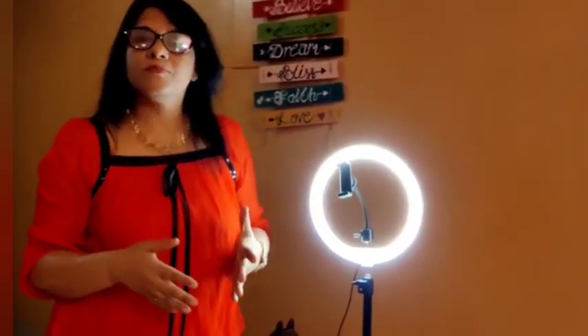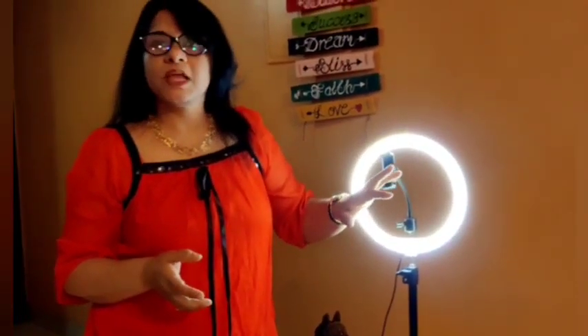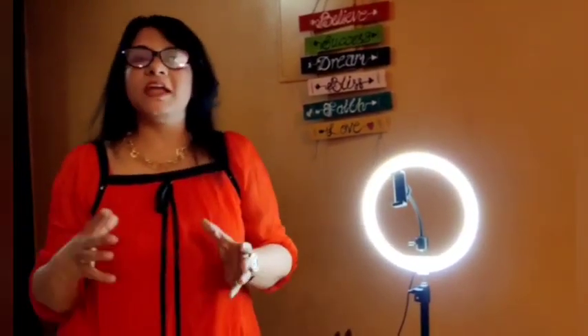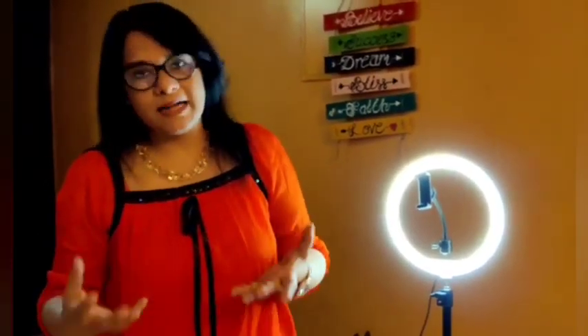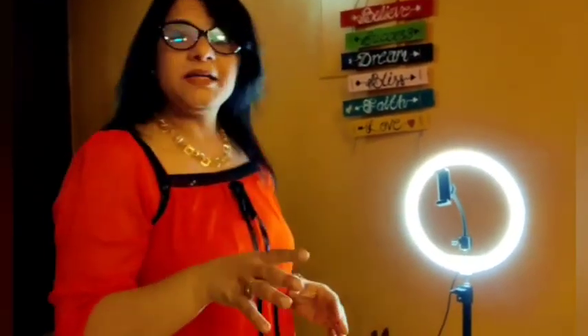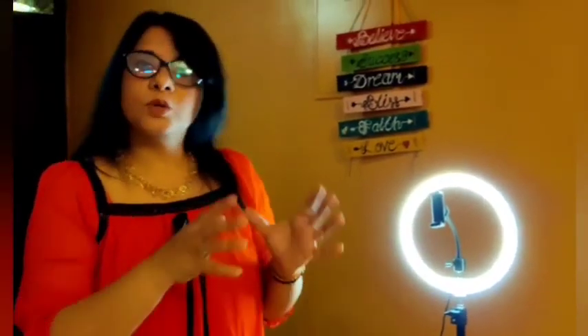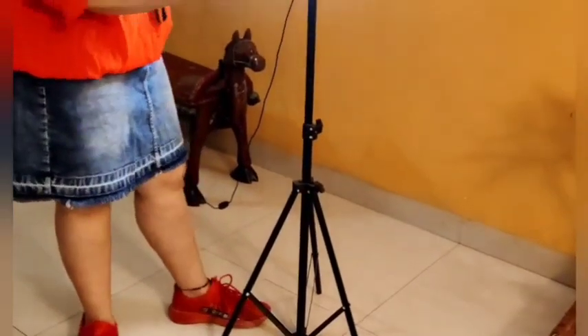Here you can see I have put a camera stand and fitted my mobile. Because every time you don't have a laptop — we have to wait on the laptop, we can't do those things on the laptop. Mobile is handy; you can take it anywhere. So it is better that we work with mobile for the workshops. It is very clear: if you have a mobile with a good camera, it can give you a good impression while doing your workshops. Here you can see I have put a long stand which is easy to build.